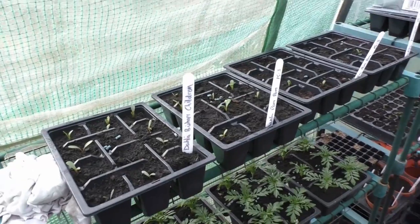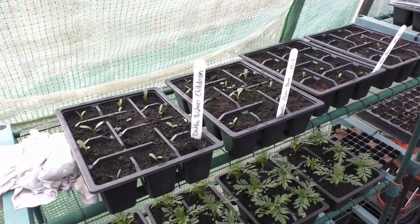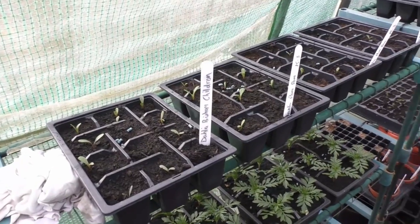Good morning folks. I thought I'd give you a little update from the polytunnel and we'll have a little chat as I go by.